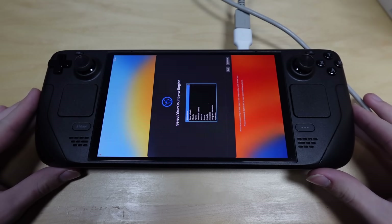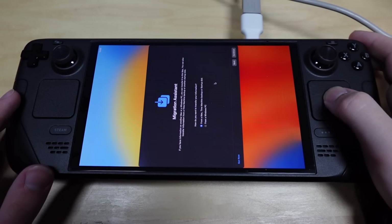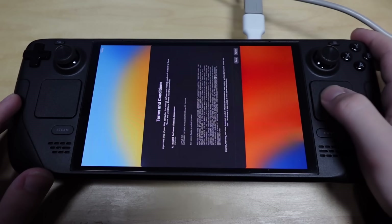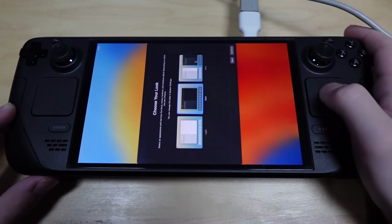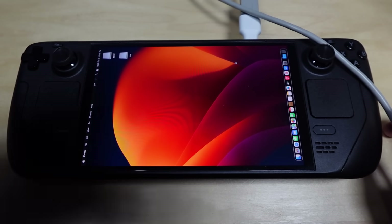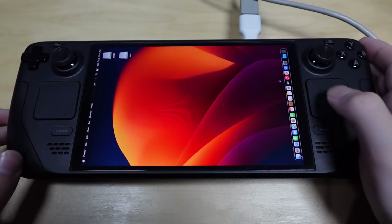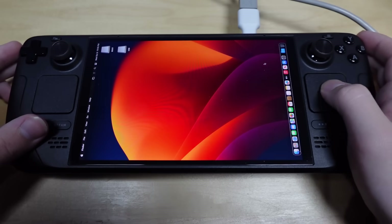All right, the final stretch. Select my country or region — hopefully I can scroll. Migration assistant — no, I'm good. Terms and conditions — I sure do agree, as long as it gets me to the desktop. Give me dark theme — it's already enabled. Cool. And with that, macOS is installed. Oh my god. By the way, it's always sideways. There are no graphics drivers for the thing, which means there's nothing to rotate the display, which means it's always sideways.